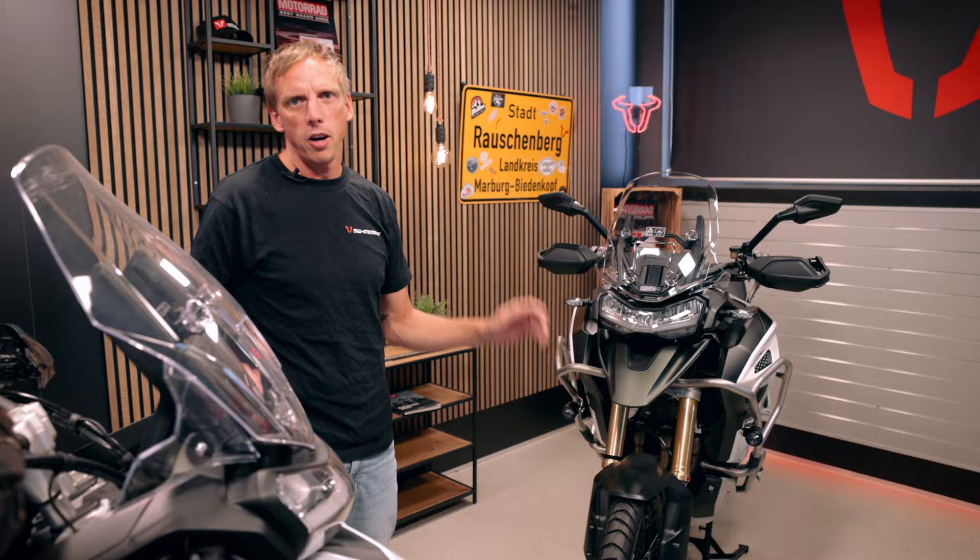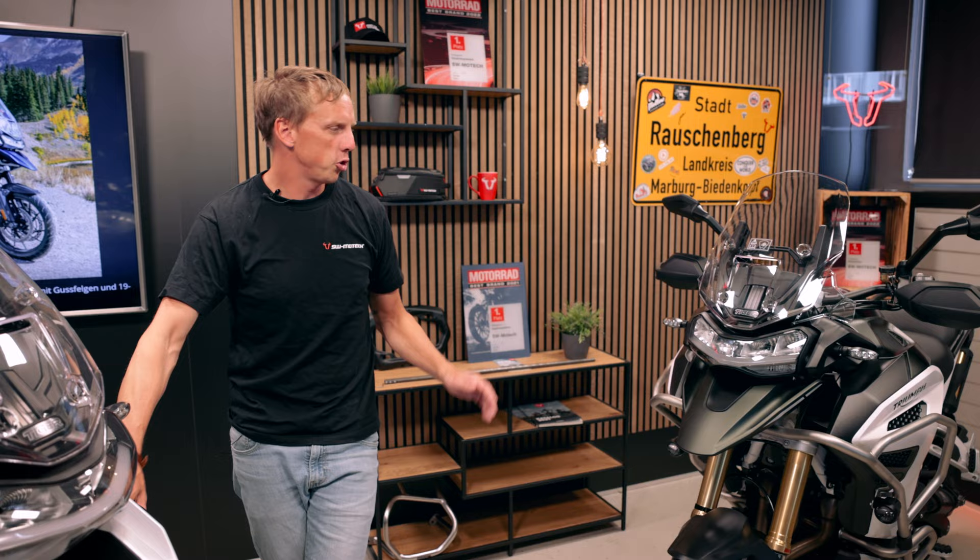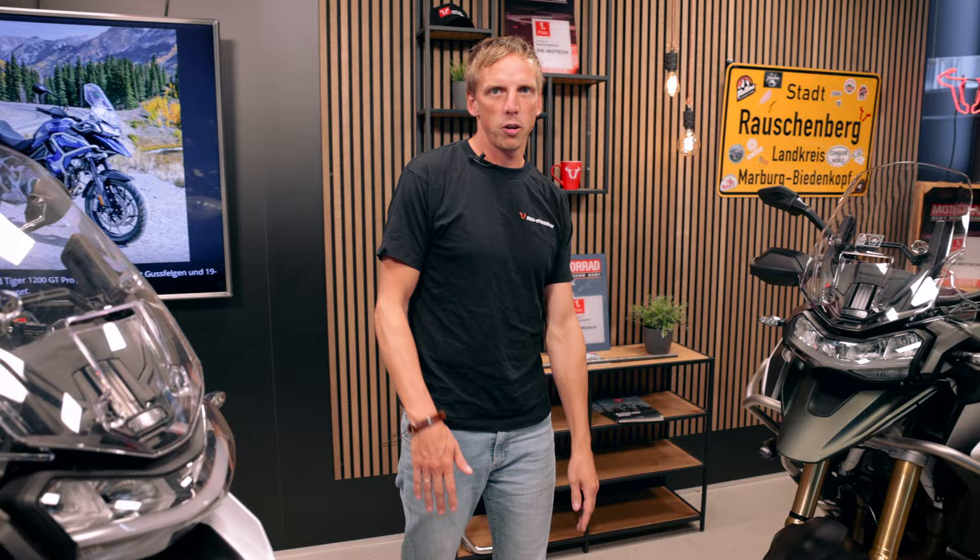These are more for off-road use and there are another three models - the GT versions: GT, GT Pro and GT Explorer. Those are more for the street, and I will show you the difference between the Explorer and the Pro according to our products we present.